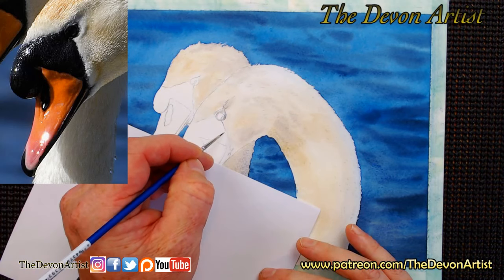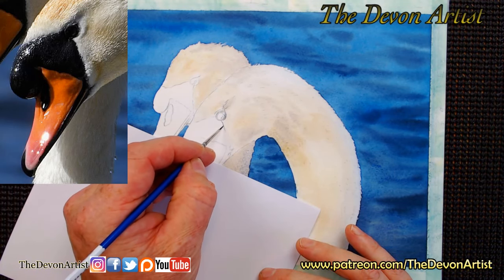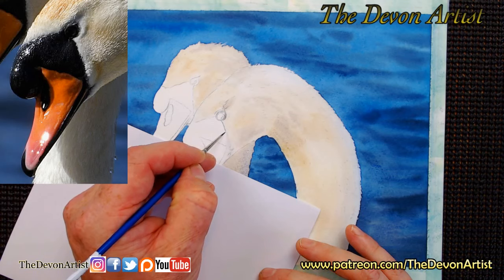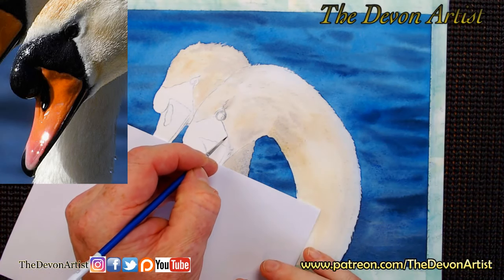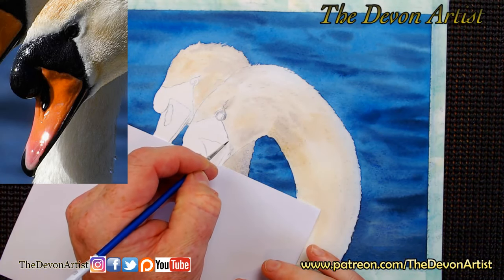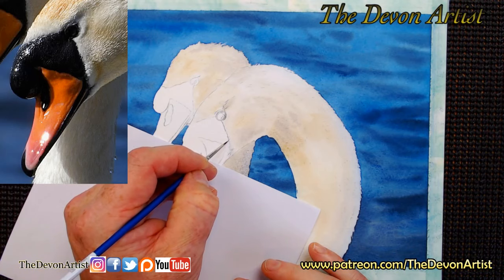That's the general idea behind this. If you have any questions you want to ask, now's your chance. You've got me live here on YouTube. As I mentioned, I will be on Facebook after this as well. So if you are on Facebook and you're not on my page on there, just type in as a search 'The Devon Artist' and you'll find me on there.